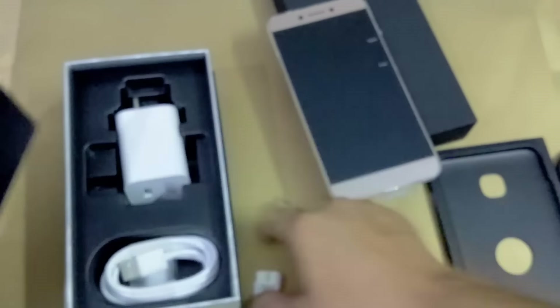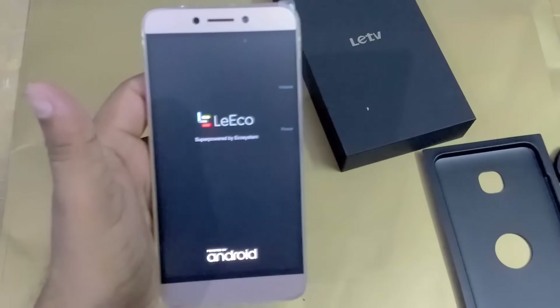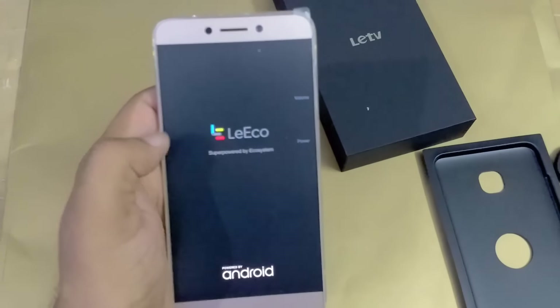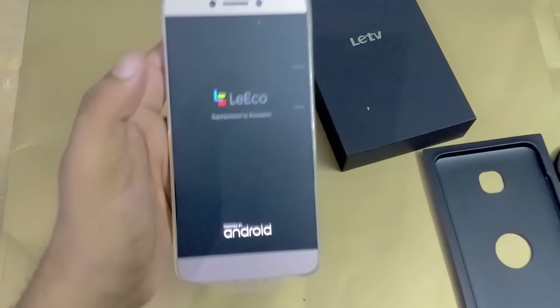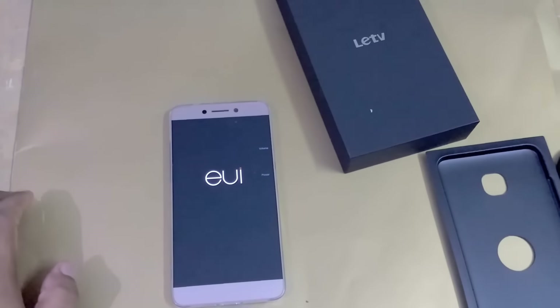I am placing everything back inside and now I am going to open this smartphone. Now it is going to start — very soon you can see it powering on.